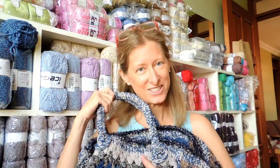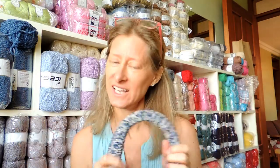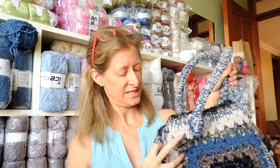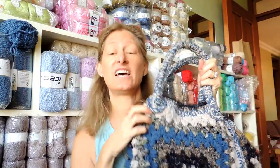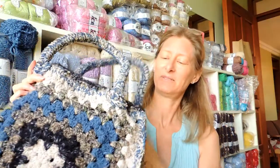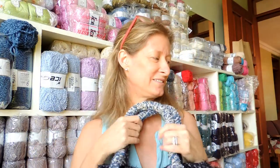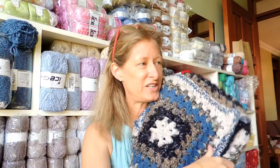I actually used it as my purse yesterday when I went shopping, and I loved it. Two strangers complimented me on it — I said thank you and resisted the urge to say I made it myself. Even my husband, who does not give compliments or pay attention to my crochet, said as he left the room, 'nice bag,' kind of slowly under his breath. He's a 'shoes and purses should be proper' kind of guy, so that was a big compliment. That is my finished bag — I love it.